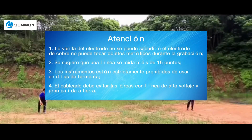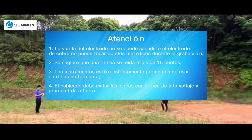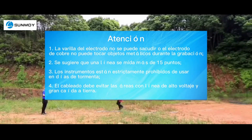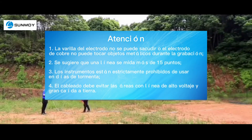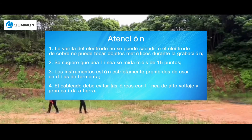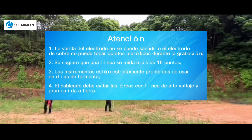Attention: the electrode rod cannot be shaken, and the copper electrode cannot touch metal objects while recording. It is suggested that one line should be measured at more than 15 points. Instruments are strictly prohibited from use on thunderstorm days. Wiring needs to avoid areas with high voltage lines and significant ground drop.